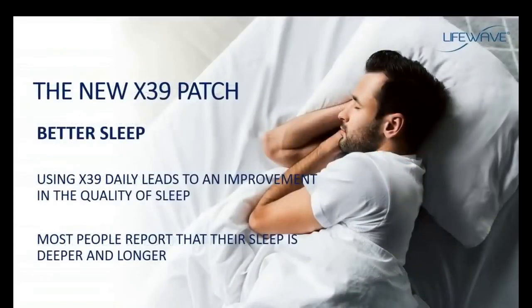Another benefit of the X39 is an improvement in sleep. You don't normally associate improved sleep with activating stem cells, but the X39 patch does a whole lot more. One benefit you can expect is that it will improve the quality and duration of your sleep. Most people who have given us testimonials, as well as what we see in our clinical research, report that their sleep is very deep and they're sleeping longer.